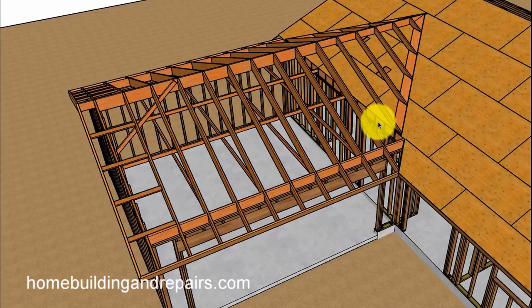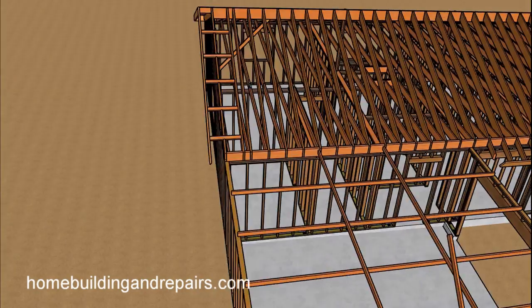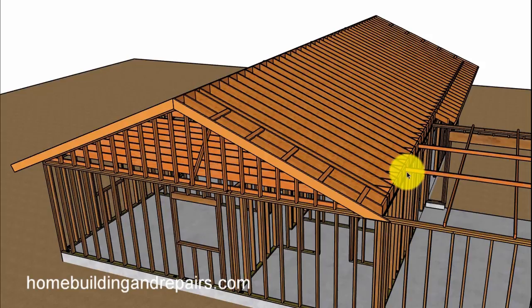The reason for that is this wall would need to be a firewall, so it would need to go all the way up to divide the home, just in case there was a fire in the garage that it wouldn't spread into this area. I'm going to make other videos on this different part of the house — I've got a lot planned for this particular project.